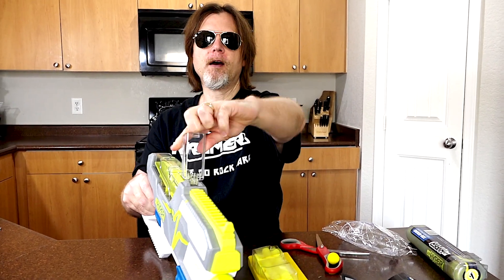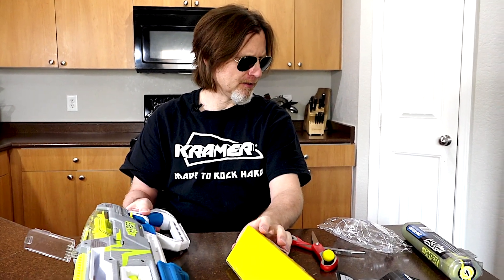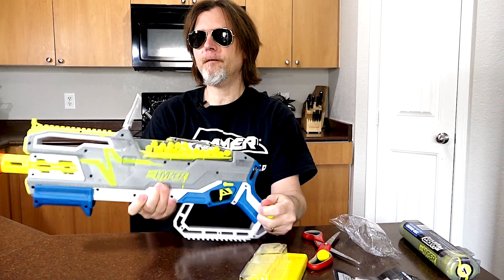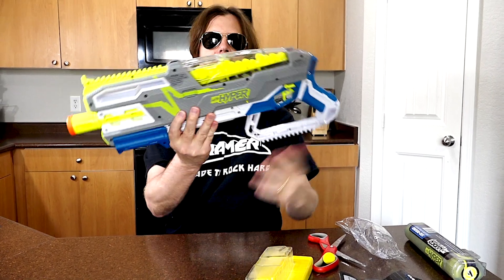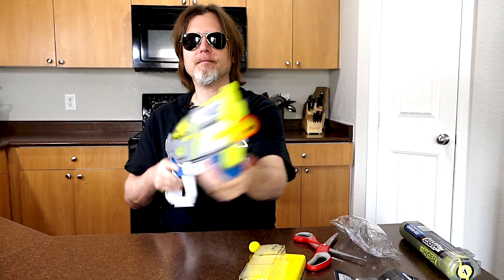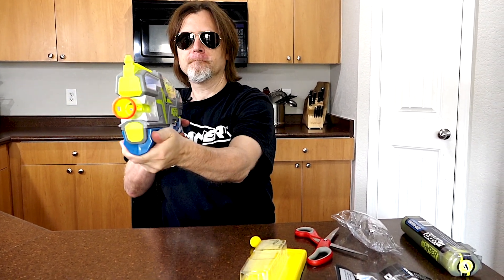To use this blaster we're going to open up the hopper and fill it with rounds. This blaster comes with 40 rounds, and even loading them manually like this, you can load them pretty quickly. One of the benefits of the new Nerf Hyperline is that it holds so many rounds — with Nerf Rival balls you can't hold nearly as many. So what you have to do is just prime it, aim, and fire.